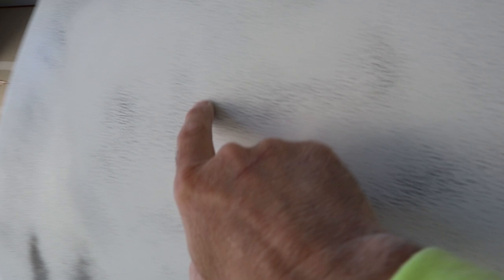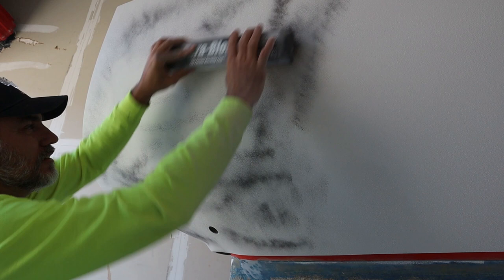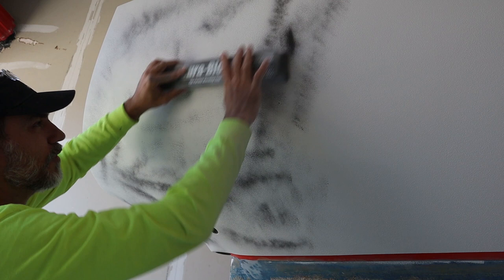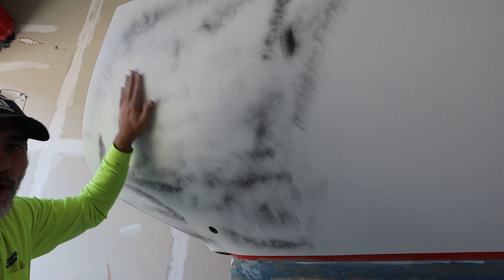I'm going to start working that section with a sanding block so you can get a better idea of how this works. The key thing is you want to go at an angle, crisscross - you never want to go straight up and down. The reason is so that your scratches will be crossed, and when you go over it with the finish paint those scratches won't show. It's not as critical with marine paint, but when you get into automotive it's very critical.